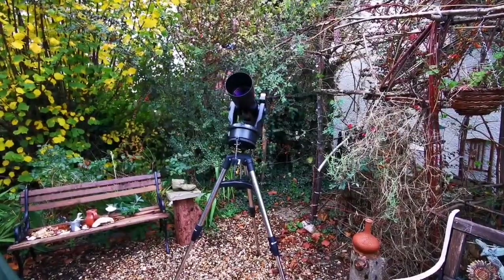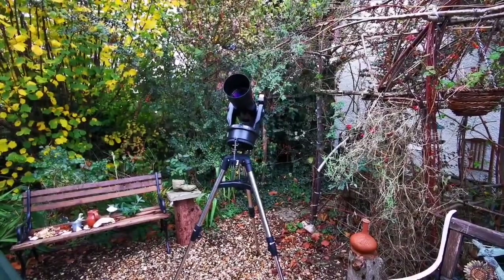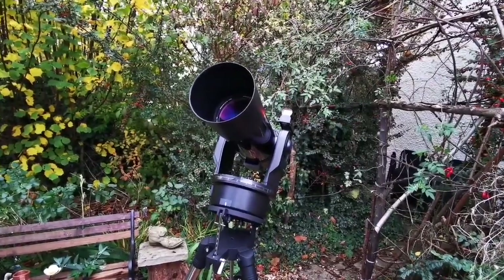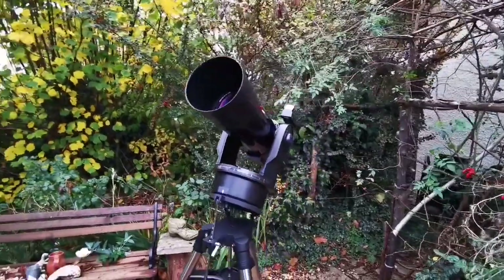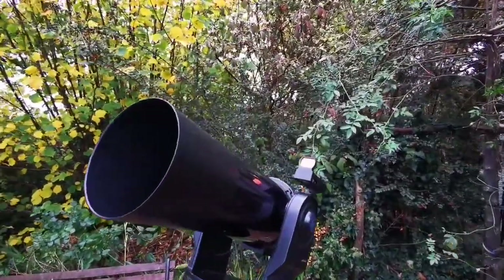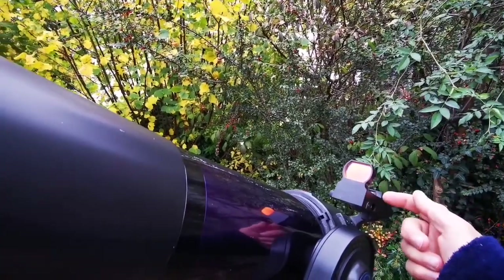This is how it looks when you're facing almost south. Oh, it's so beautiful — I never get tired looking at it. The finder scope is an interesting bit — it's a red dot finder but slightly different.